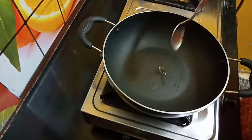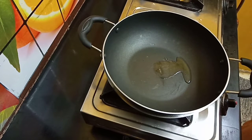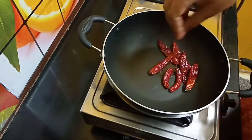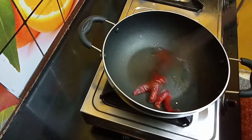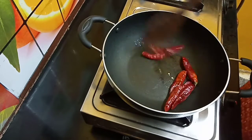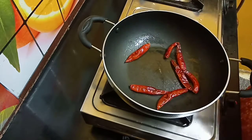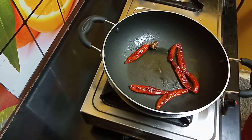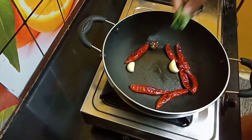1 tsp salt in the pan. Let's put the heat on. Powder, powder.